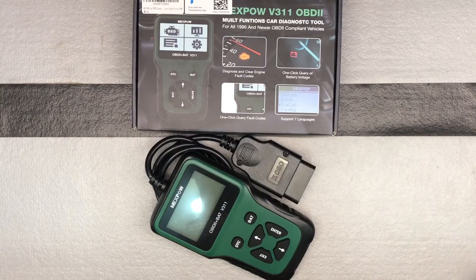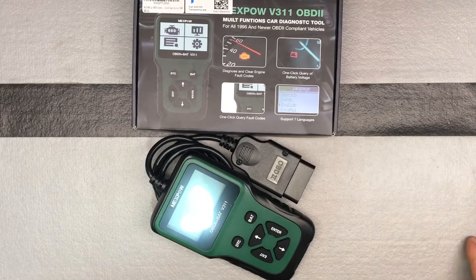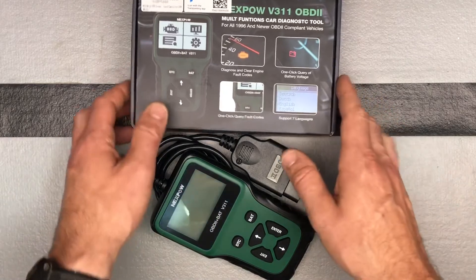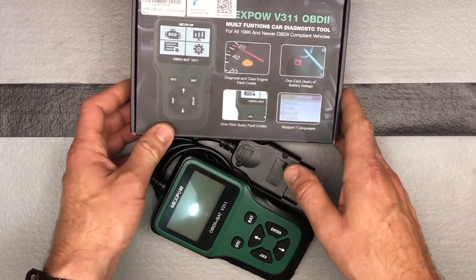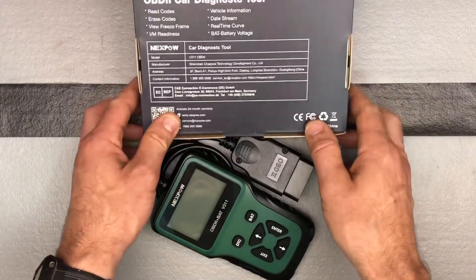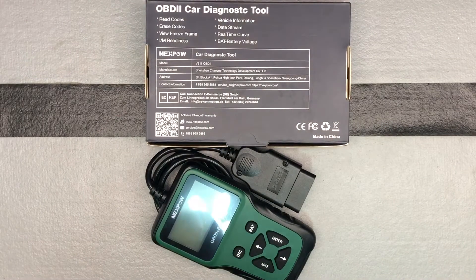You can see it's multifunction. It's for all 96 and newer OBD2 compliant vehicles, so make sure it works with your vehicle. It can support up to seven languages — English is probably the most important one for most of you, but of course you've got Spanish as well. One-click query fault codes, one-click query battery voltage, and diagnose and clear engine fault codes. Pretty straightforward OBD2 diagnostic tool.